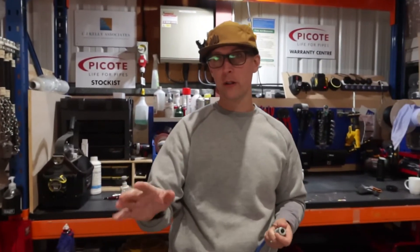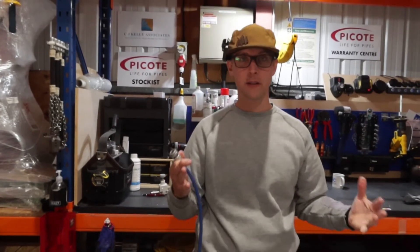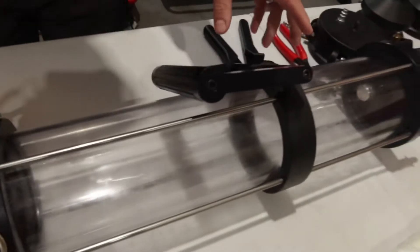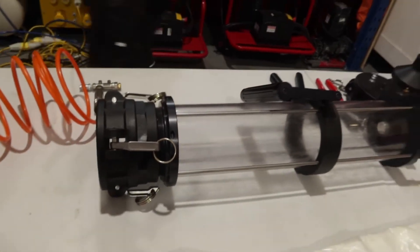We've only got 2.5 metres, 2.8 metres of pipe there to repair. But I wanted to demonstrate how easy this system is to use and actually how little is involved. So here we go, we've got the Pocote Canon — this is our mini Canon. We do have a big Canon as well.